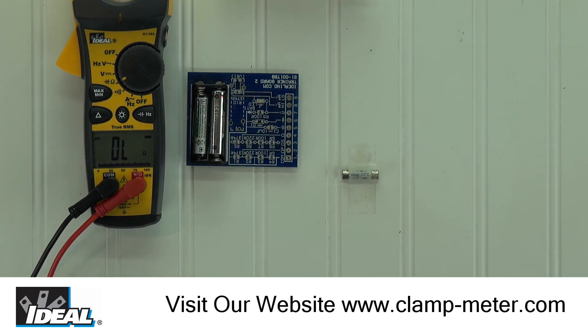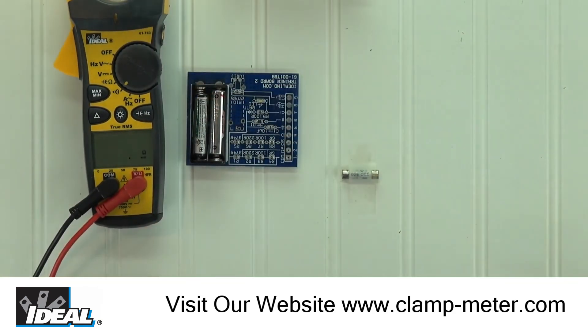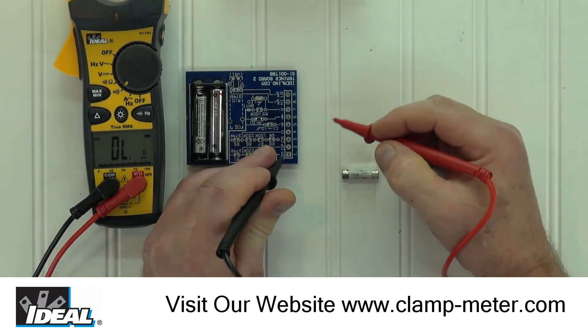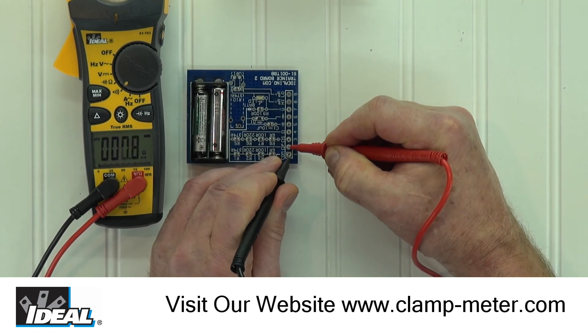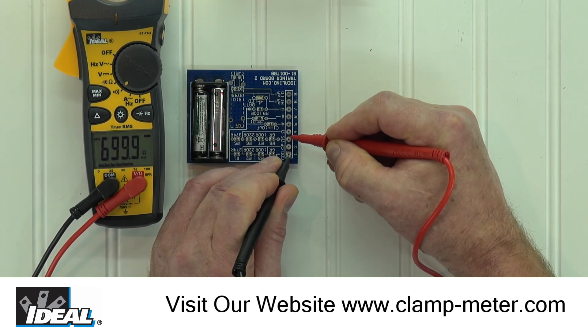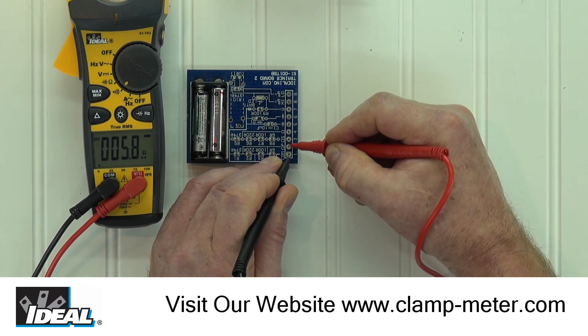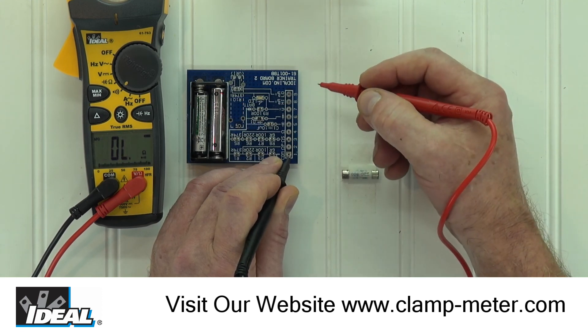In both functions, the tester is measuring resistance. You will notice if we switch back to the continuity function, when we test the parallel circuit, the meter again shows about 5.5 ohms and we hear the audible tone. Moving the red lead to pad 3, you again can read the 700 ohms but no audible tone is heard. The tester only emits the audible tone at about 30 ohms and down, which is considered to be a circuit with continuity.